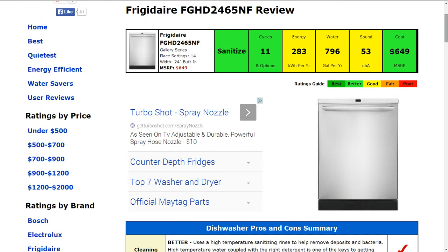The sound of the machine is about 53 decibels. That is around the average also, and it gets a good rating.